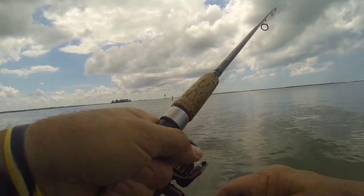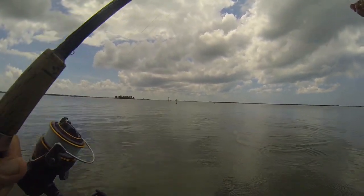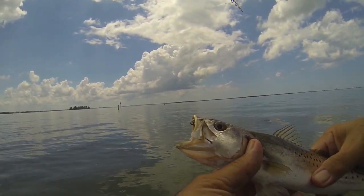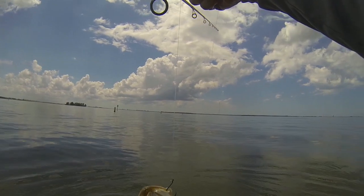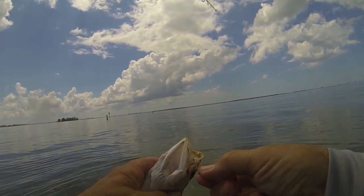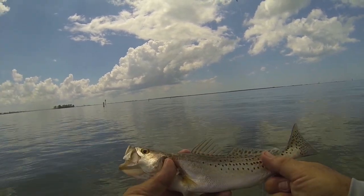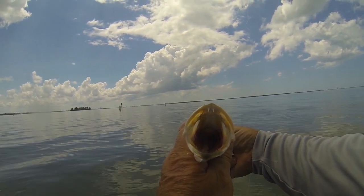The little guys are still here. Got him out — look at the choppers on this guy. Only a mother would love that mouth.